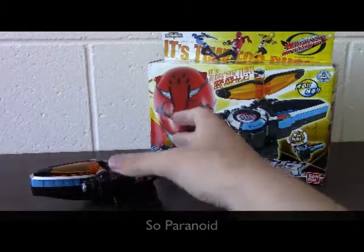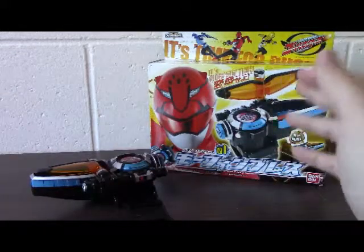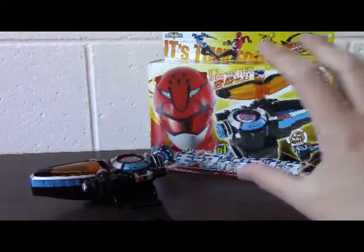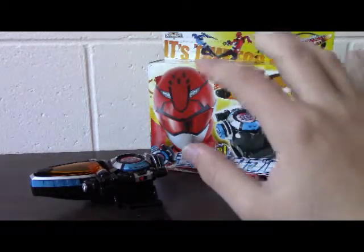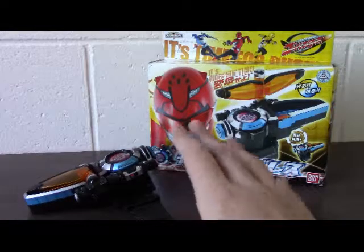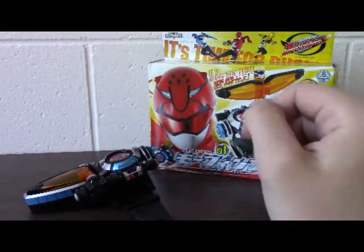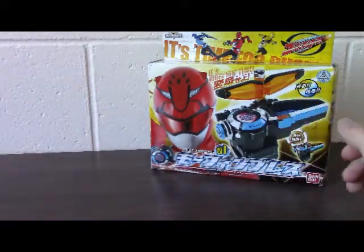Today we're going to be reviewing the Morphin Brace from Tokume Sentai Go Busters. As you can see, we've got both the box and the device on stage, which is not something I normally do. So today, just because I'm feeling happy, we're going to take a look at the box.